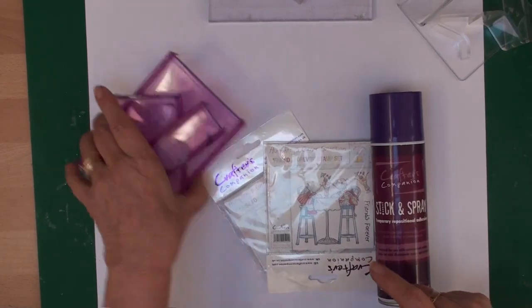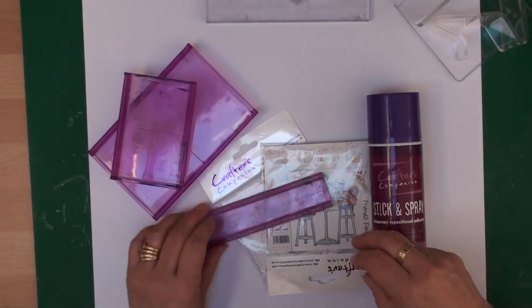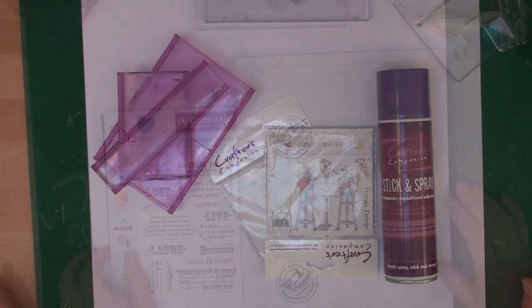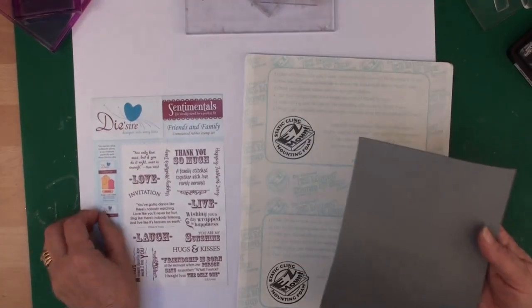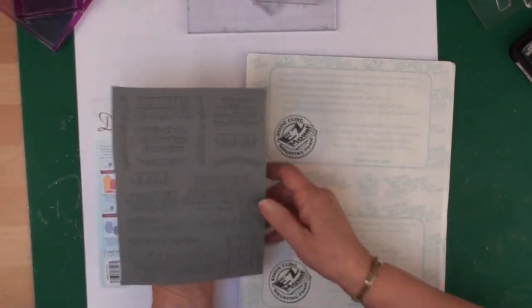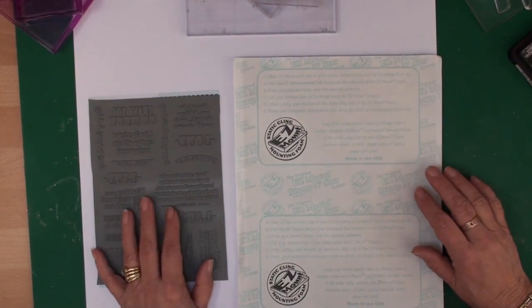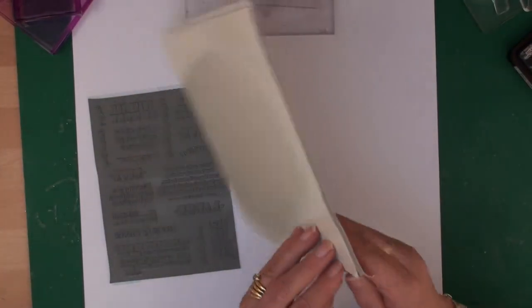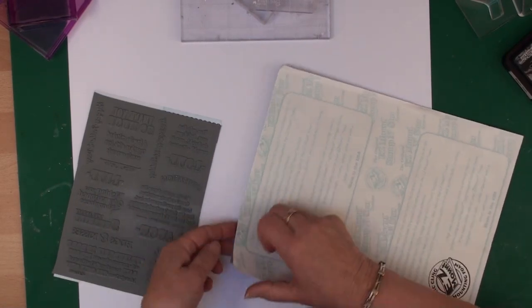So if you want to use the unmounted stamps you need the Stick and Spray. These are the rocker blocks and for these you don't need to add the mounting foam — all these products are from Crafters Companion. This is a set of sentiment stamps, also from Crafters Companion, all on one sheet, and I like to add my stamps to some mounting foam called Easy Mount. It's double-sided — one side is not sticky and the other side is.